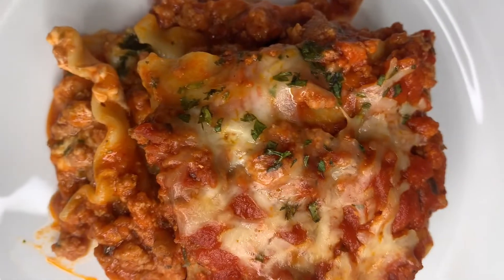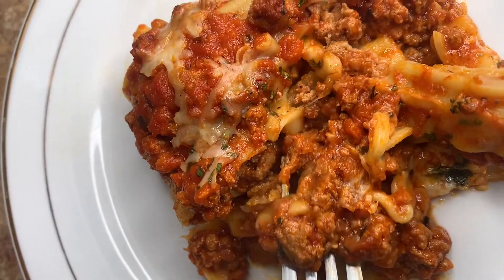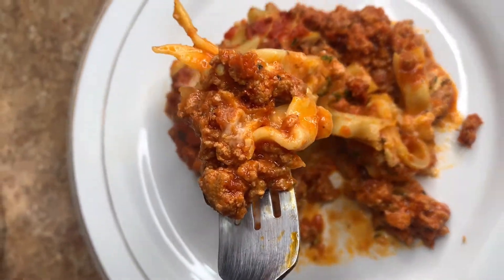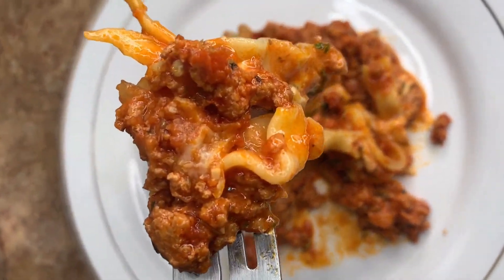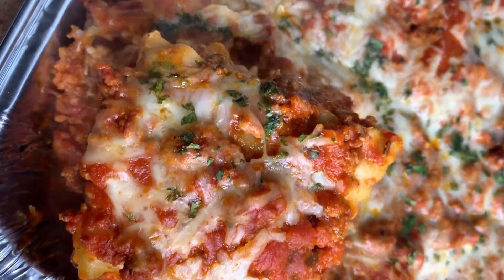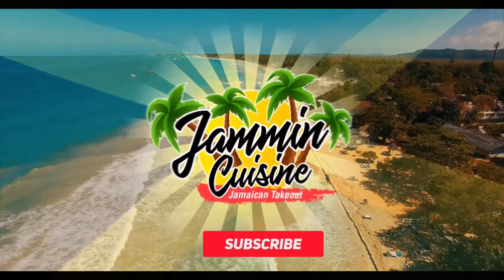If you really liked this video, don't forget to give it a thumbs up, share, and subscribe if you're not yet subscribed — hit that bell so you don't miss out on these recipes. Thank you so much for all the love and support. Walk good, stay safe, big up yourself, and see you guys in the next video!